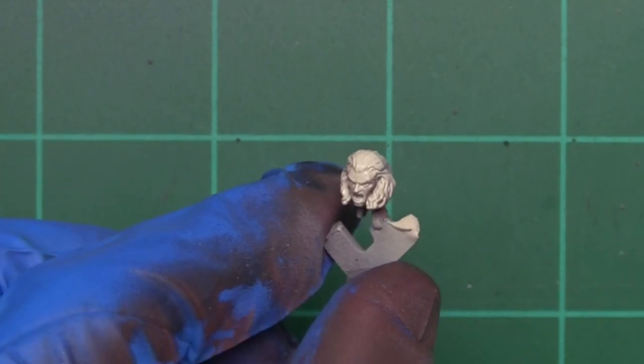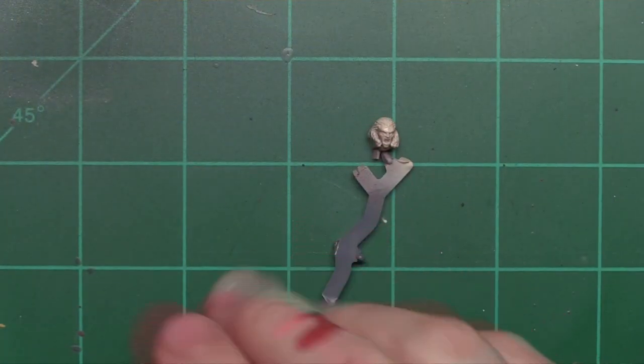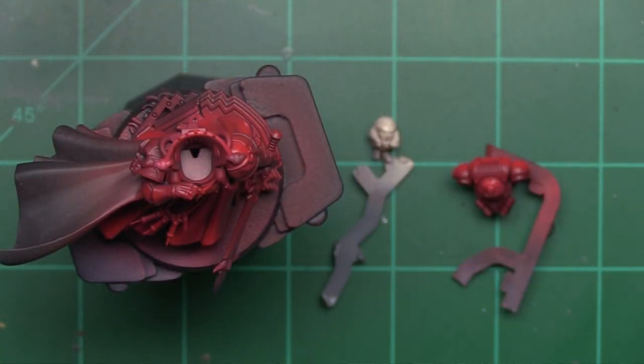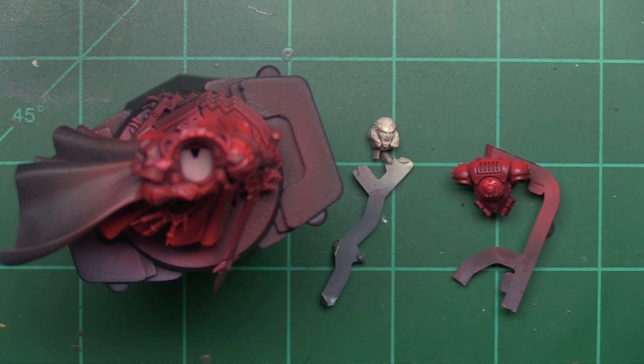Now switching out to Fair Skin from Reaper, hitting him with a brighter flesh tone from the top. I went ahead and mixed this in the cup with the other paint — a little cross-contamination will only help blend the colors. Spraying on the back of the hand to check the transition: darker skin coming through, then lighter, then spraying his face from the top. You can see the transition on his cheeks where it's dark, up to the light spot on his forehead. Like I said, in the box art he is very pale, so we're playing off those features.